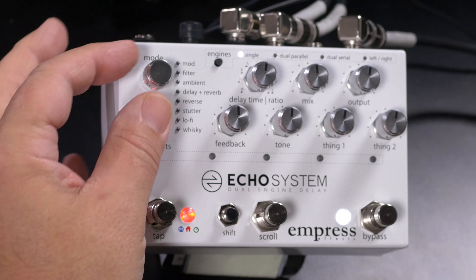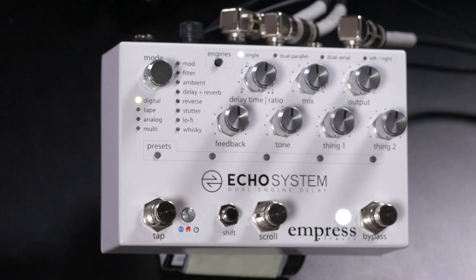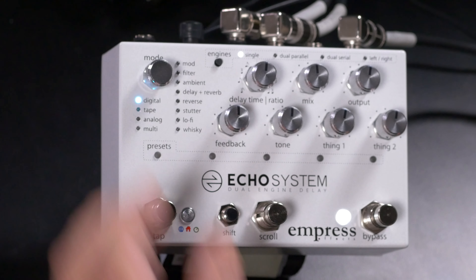Getting back to algorithms — turning the Mode Control to yellow brings up the Dynamic Ducking algorithm. While you're playing, the level of the delay is turned down so it doesn't clutter up the sound, keeping things clean. When you stop playing, the delay comes up to fill the gaps. Dialing again gives a variation called Ducking Feedback, where the amount of feedback is cut while you're playing and comes up when you stop.